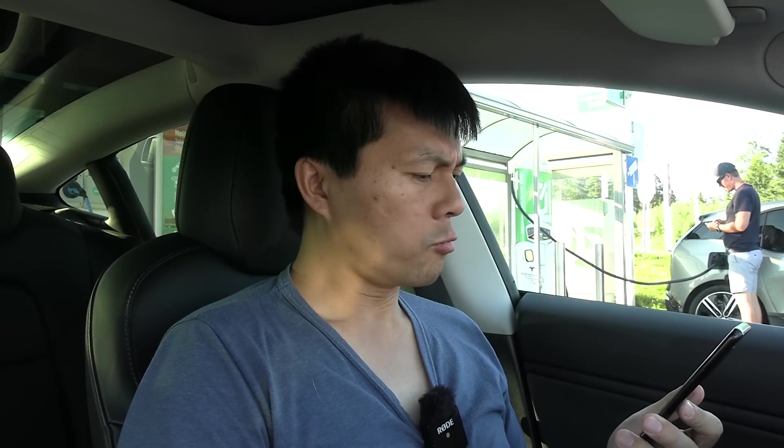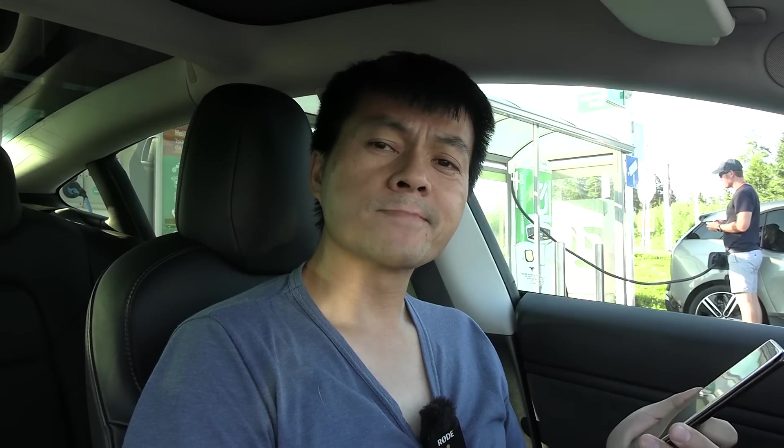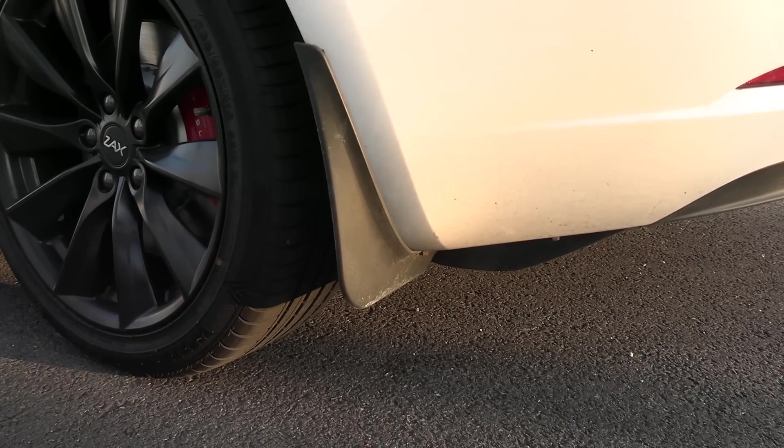I'm still wondering why it's not as low as expected, because I was expecting 130. Could it be the mud flaps? Could it be the tires? I have no idea. But it's still pretty okay - 140 is still okay consumption.